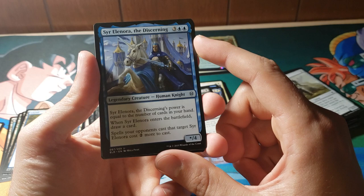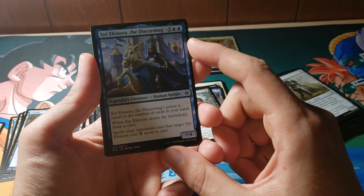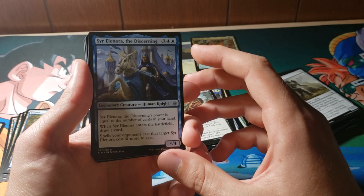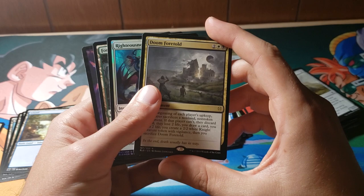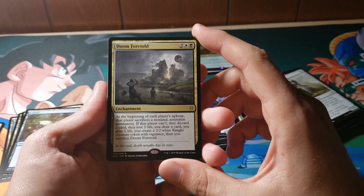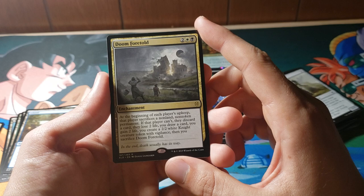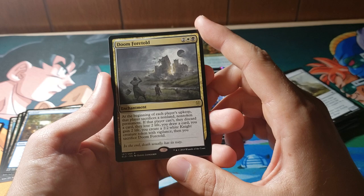I don't really like cards that are kind of situational like that — this depends on the number of cards in your hand. But especially in Sealed, if I'm drawing and I find this card and I have 5 mana and rip this off the top trying to get back into the game, I'm obviously not going to be particularly pleased. Doom Foretold — oh, we have another foil! Holy crap. Doom Foretold: a 4-mana enchantment. At the beginning of each player's upkeep, that player sacrifices a non-land, non-token permanent. If they can't, they discard a card, lose two life, you draw a card, you gain two life, you create a 2/2 knight token with Vigilance, and then you sacrifice Doom Foretold.